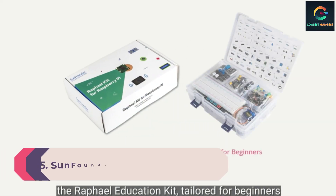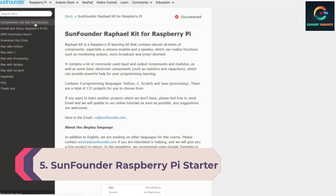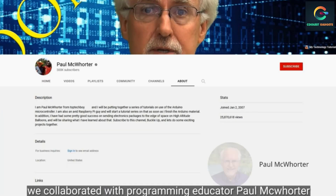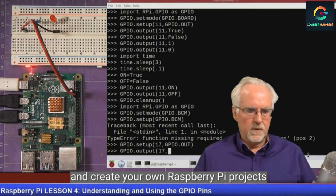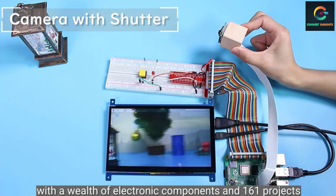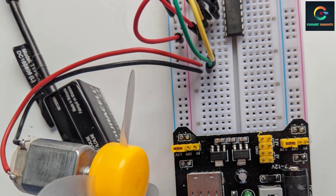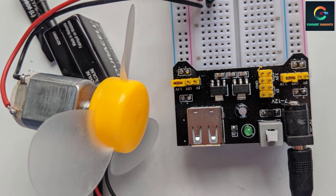Number 5: SunFounder Raspberry Pi Starter Kit. If you are looking for a budget-friendly, good-quality Raspberry Pi starter kit, then the SunFounder Raspberry Pi Starter Kit is the best you can have. It has good-quality components, and its dependable performance and low cost make it stand out in the market. It also supports different programming languages like C and Python, which are essential languages for beginners. The kit comes with two detailed PDF tutorials for both languages.